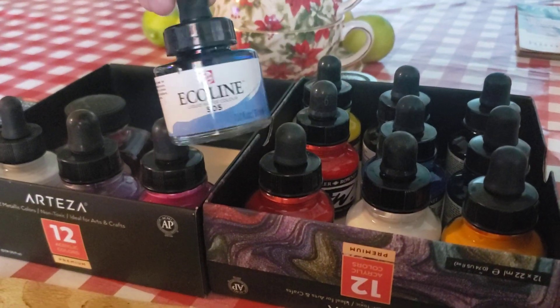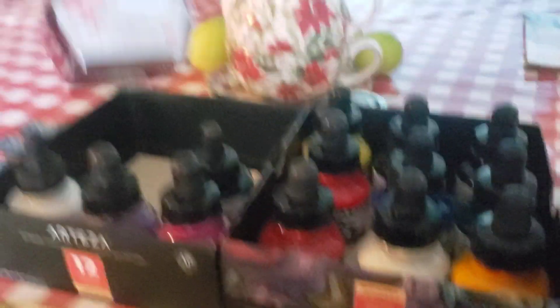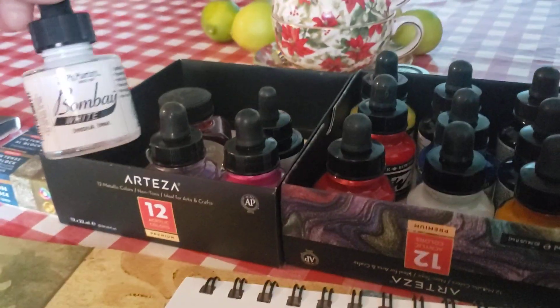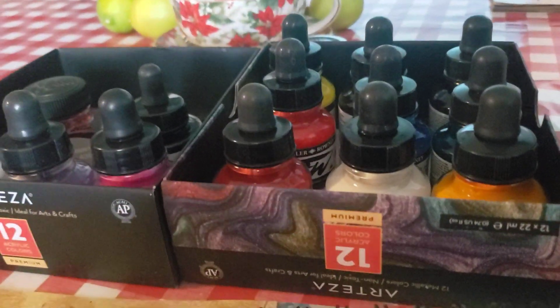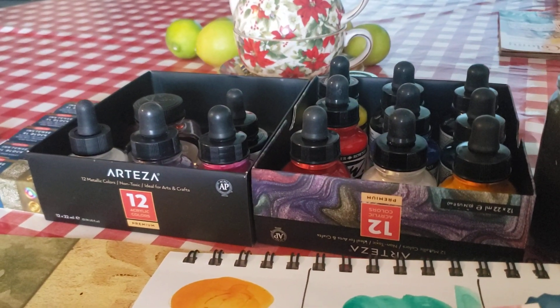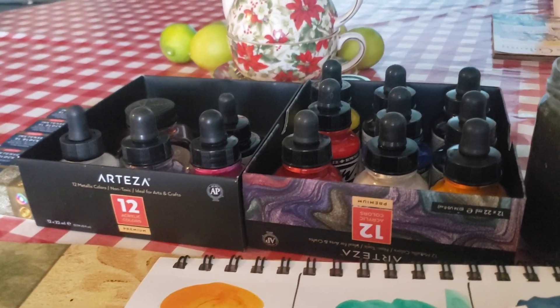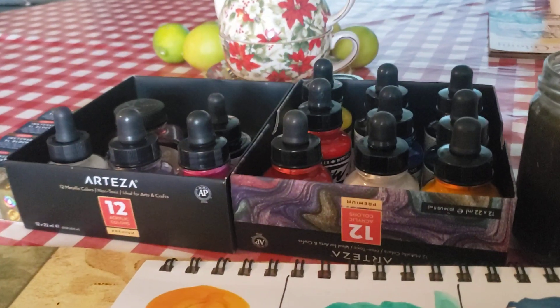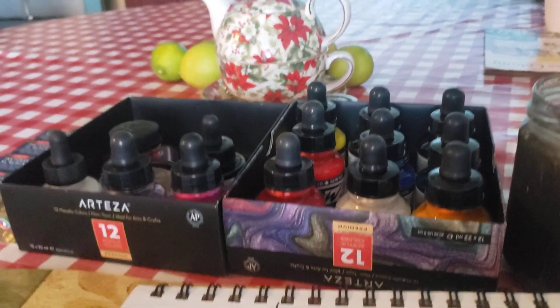I also have extra from Ecoline — just a watercolor, dye-based. And there's a Bombay just sitting there for now. I stored some upside down thinking they were good. I want to use my Bombay inks more this coming year — the Bombay, this set, and the other set I'm getting from Dr. PH Martin — until I start collecting more and more.